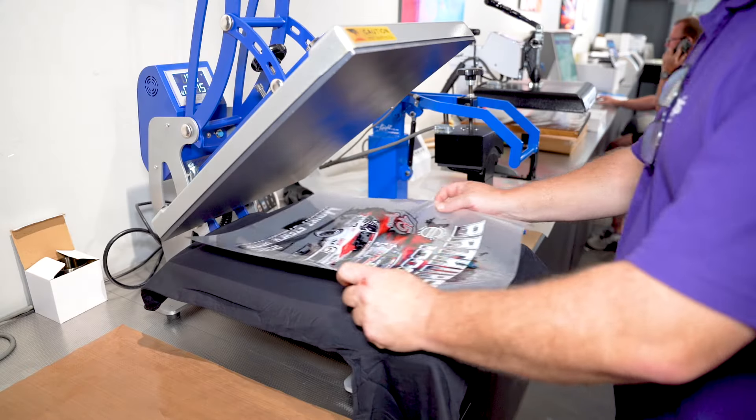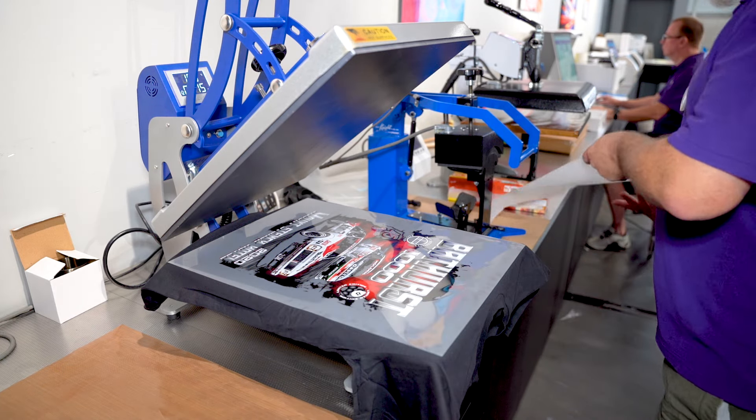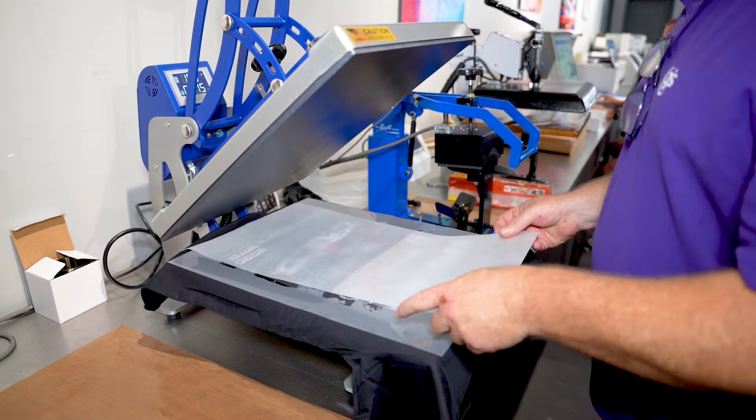But what I really wanted to talk to you about today was film. Film is perhaps the most crucial part of the DTF process. As I'm sure those of you already doing DTF will agree, everything follows from the results obtained with your film — working backwards to your printer settings, through to different types of pressing and peeling, and the final feel of the transfer.